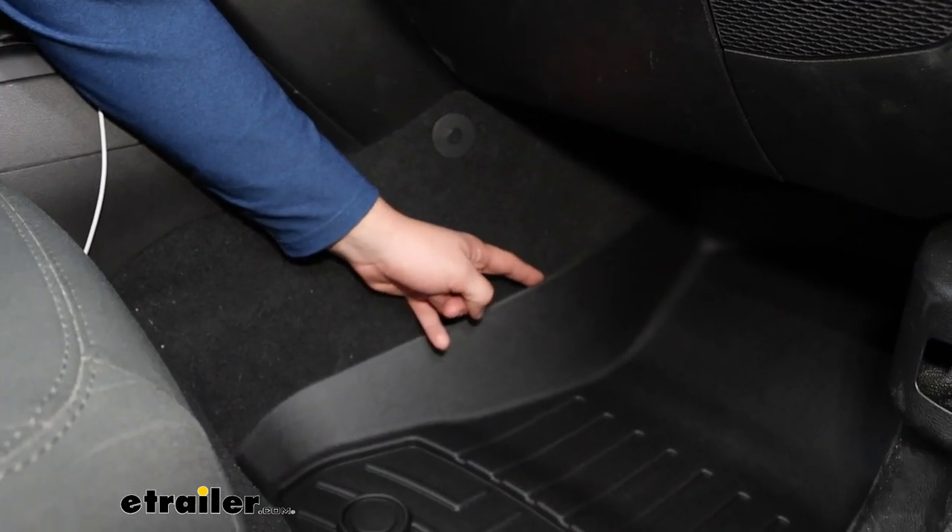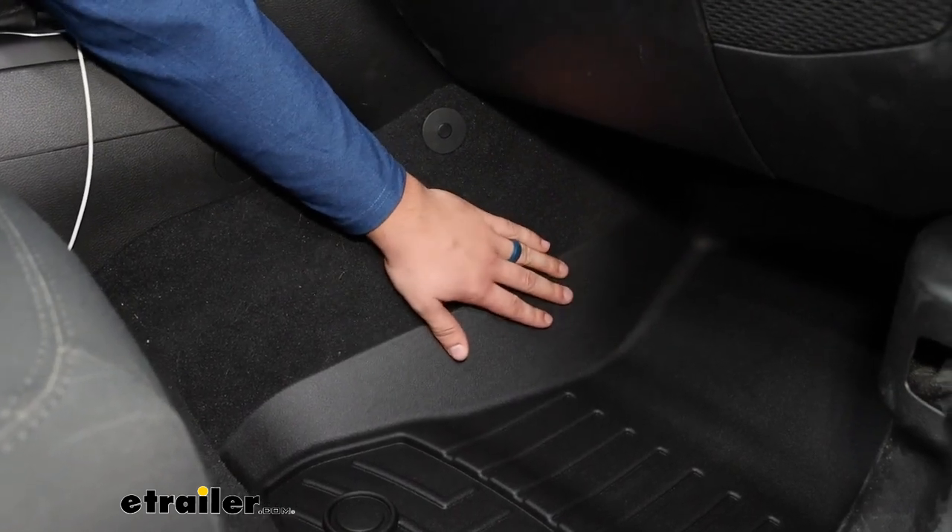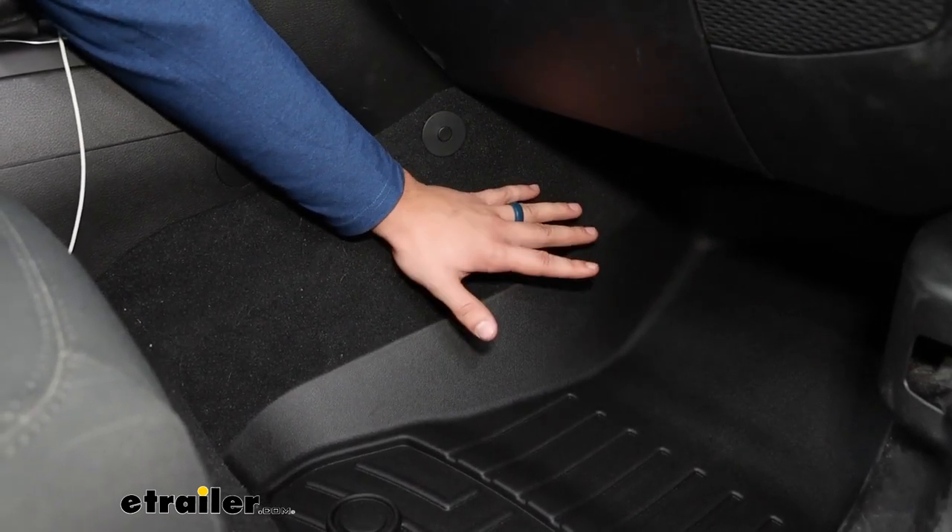Now, you may notice in some areas it doesn't quite look like a perfect fit, and that's pretty normal. When these are boxed up, they might bend or flex around and get kind of stuck in a certain position.